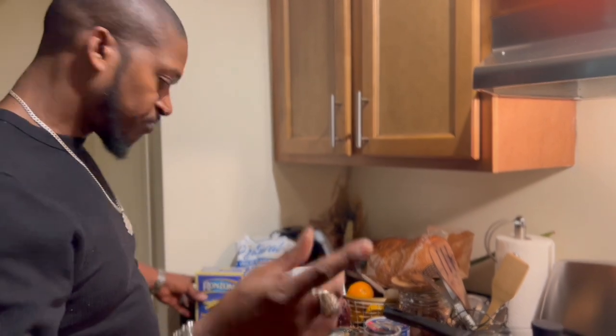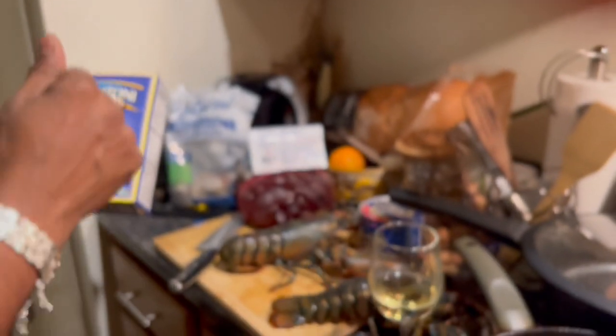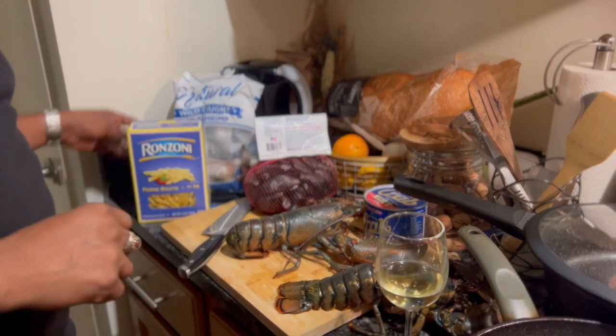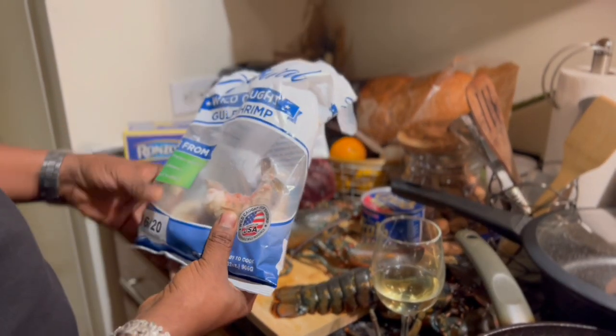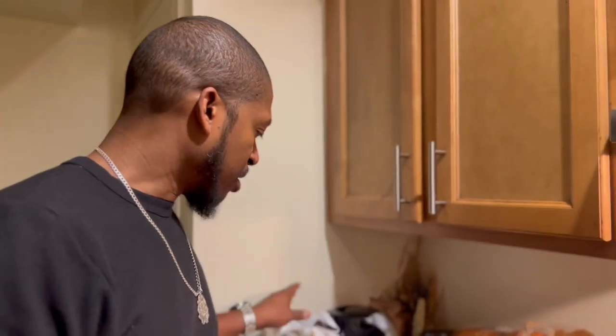So this is what we're gonna do here. Come on over here. We're gonna do shrimp — penne pasta, seafood. We got the wild gulf shrimp, wild-caught. When you're gonna do shrimp, it's wild-caught only. If you do farm-raised shrimp, I wouldn't eat it.